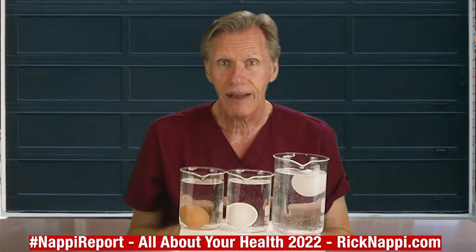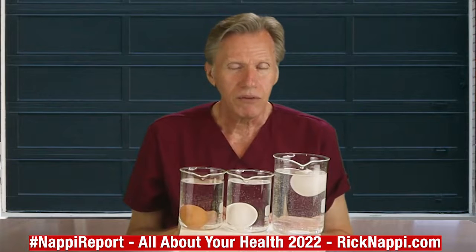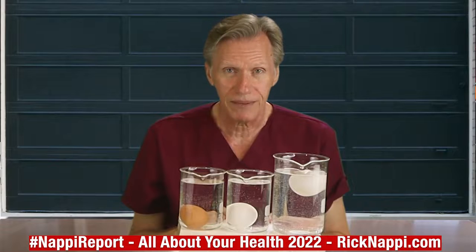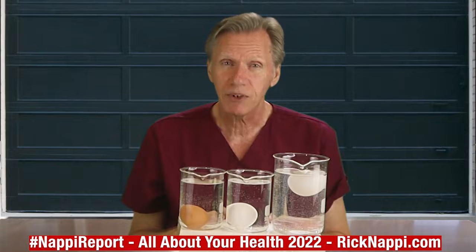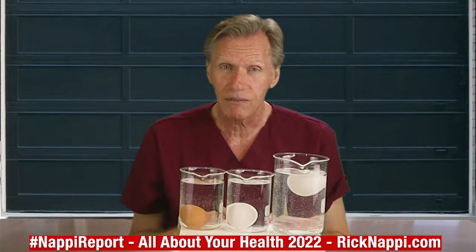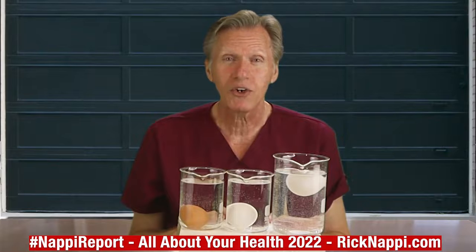Now let me tell you a little something about eggs in general. Did you know that in the supermarket, when you purchase a box of eggs, they could be anywhere from six months to eight months old? Yeah — six to eight months old.